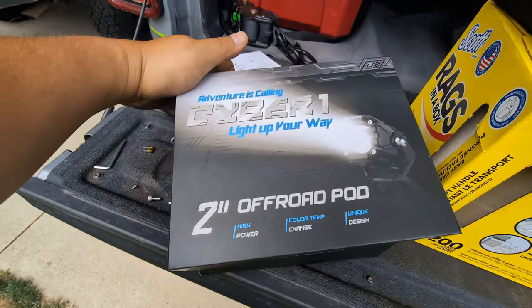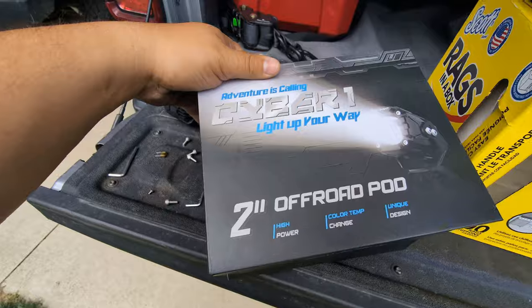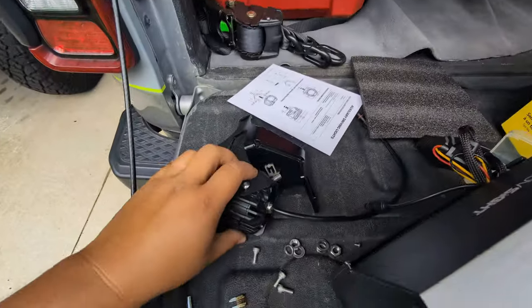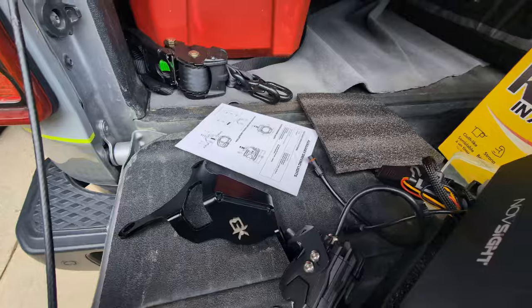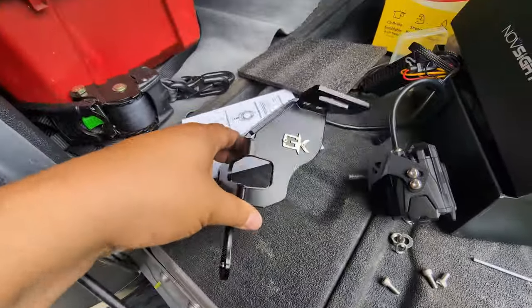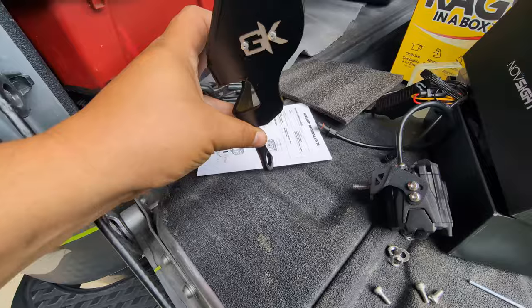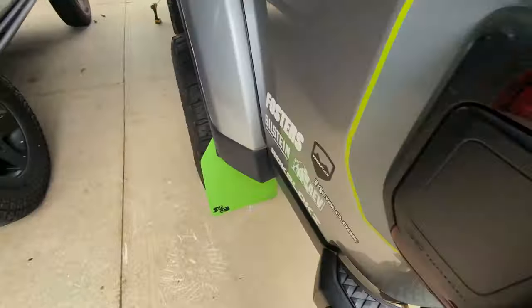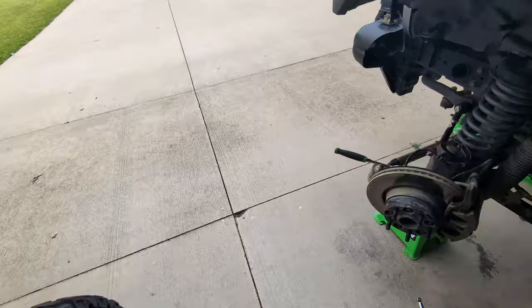We're going to be installing some Novsight 2-inch off-road pods, which I've already started to assemble. You're probably asking where I'm going to put them — I've got this Gatekeeper off-road knuckle bracket. So we're getting some knuckle tire lights, I guess is the way to put it.